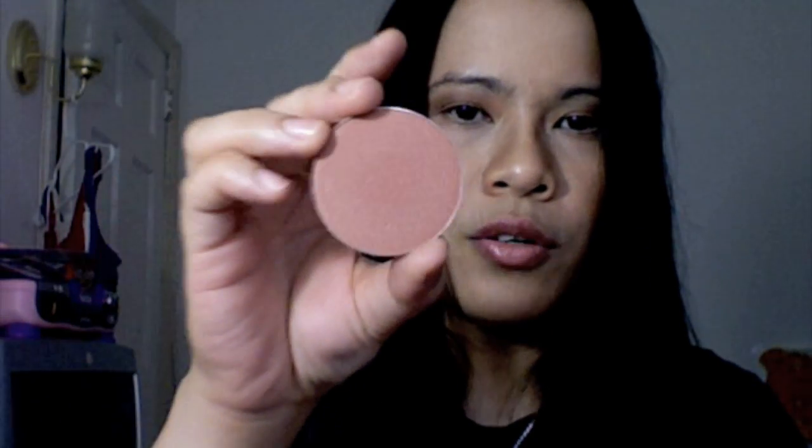The first one I'm gonna talk about is Peach Twist. This is a very nice color amongst the summer blushes I have here. On the pan it looks really dark or kind of brown, but actually when you swatch it, it's a light peach with gold.